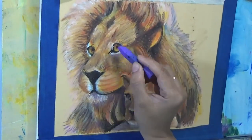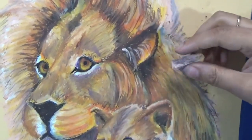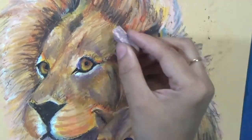I kept the painting very simple — no big background. I made the lion the main subject and went for a very simple green background, which you'll see at the very end.